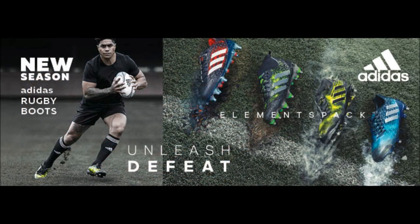Don't forget, the new season Adidas Rugby Boots from the Elements Pack are now available for purchase in store and with free shipping online from Rebel Sport. Thanks so much for watching this video of our final Adidas Elements Pack Rugby Boot review of the cheaper Kakari models, and I hope to see you again very soon for more action right here on Rugby Obsessed Bloke. So until then, take care, and I'll catch you soon.